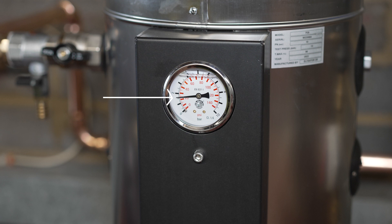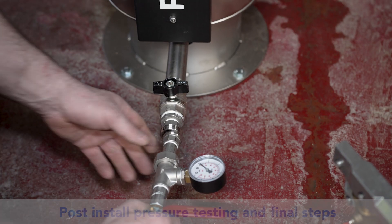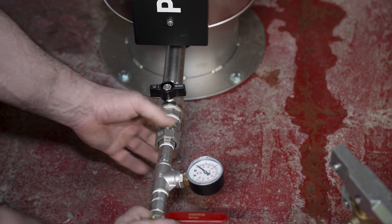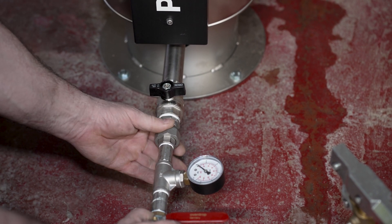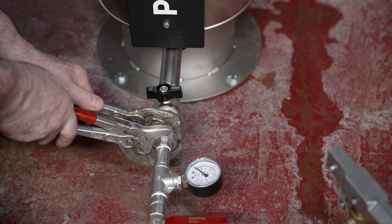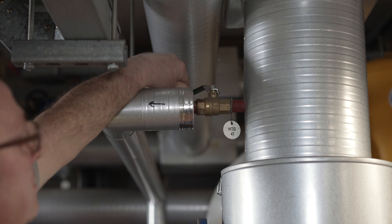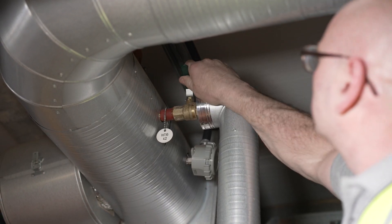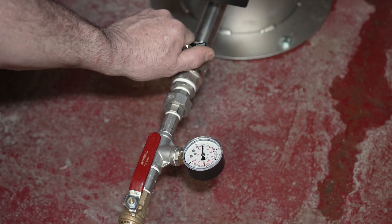Now the protector and the installation pipe work is ready for final pressure testing. The pressure test should be 1.5 times the system pressure shown on the protector gauge. Prepare the protector for testing by fitting your test equipment to the drain connection. Shut off the system isolation valves and pressure test the installation.